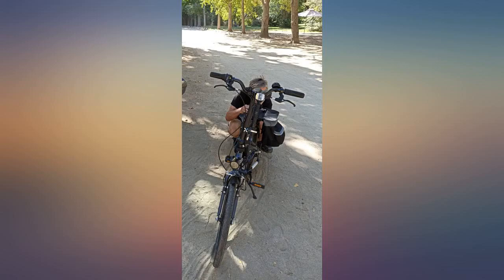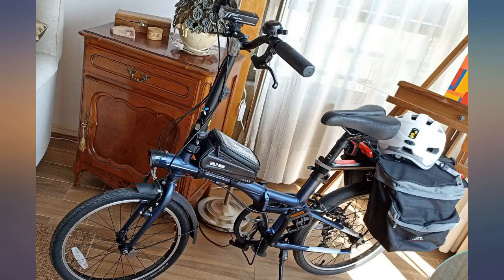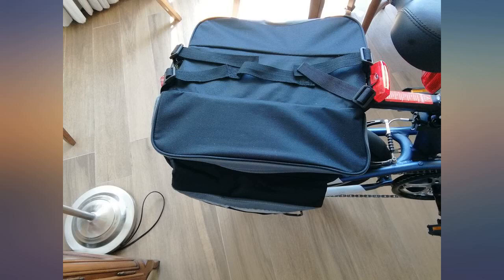As recommended by Amazon, I bought this rear seat saddle bag together with the Amerine-made rear seat rack for my Decathlon foldable bike. I have tried it once so far and it delivers what it promised. The upper four ties are robust and fit perfectly on the rack.